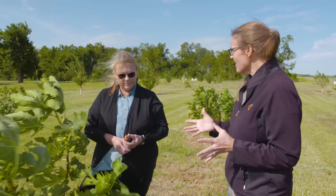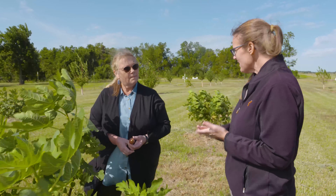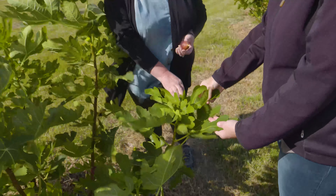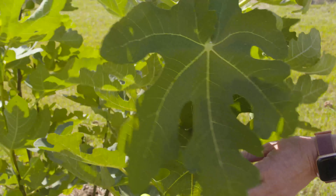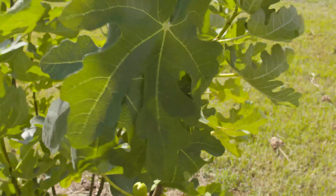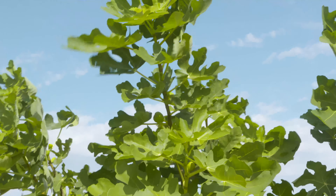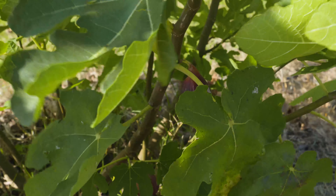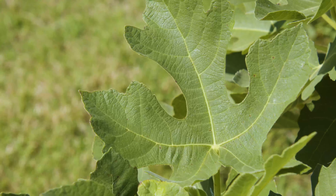A lot of times we used to think figs only needed a certain microclimate, but they're very exposed out here and they survived the cool temperatures we had this last winter. As for pests - you can see the leaves are fairly clean, there's no disease that I can see right here, even though we had a really wet spring. In some areas they report having fig rust, but that's pretty much the only disease we really have. If they get too dry, the leaves will start to yellow and drop, and on some varieties they'll drop the fruit too, so irrigation can help. But not like a regular fruit tree - no sprays, not anything like you would expect on other fruit trees.